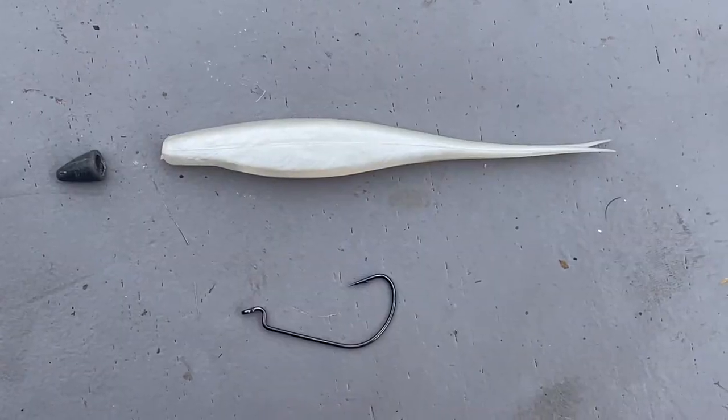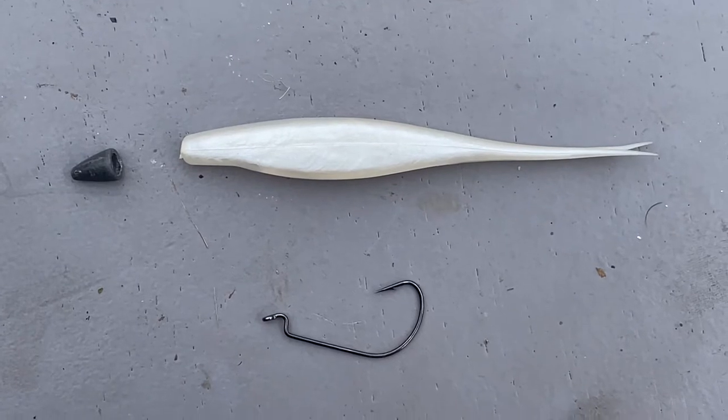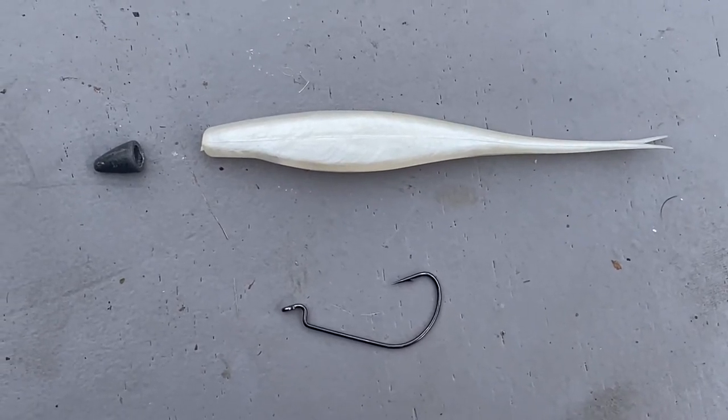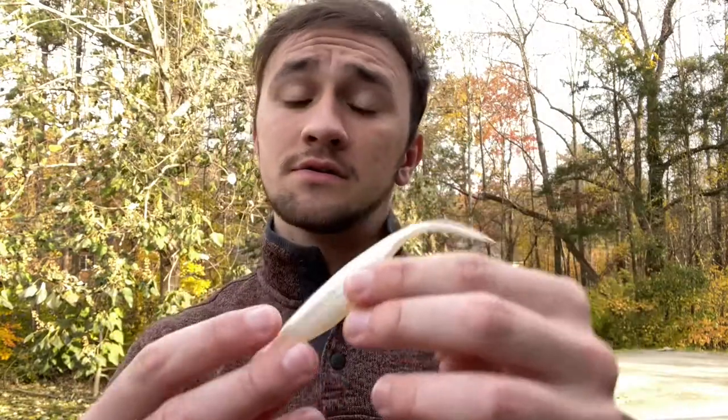Another way you can fish it is with a bullet weight on the end, still Texas rigged. That makes it behave more like a jig, because if you free-line it, it's going to sink very slowly like a jerkbait would. But if you add a bullet weight, it's going to sink like a jig, so you can fish it like a jig too. Those are the two main ways — I've tried both and had a little bit of success with the bullet weight, but most of my success was from the jerkbait action weightless.